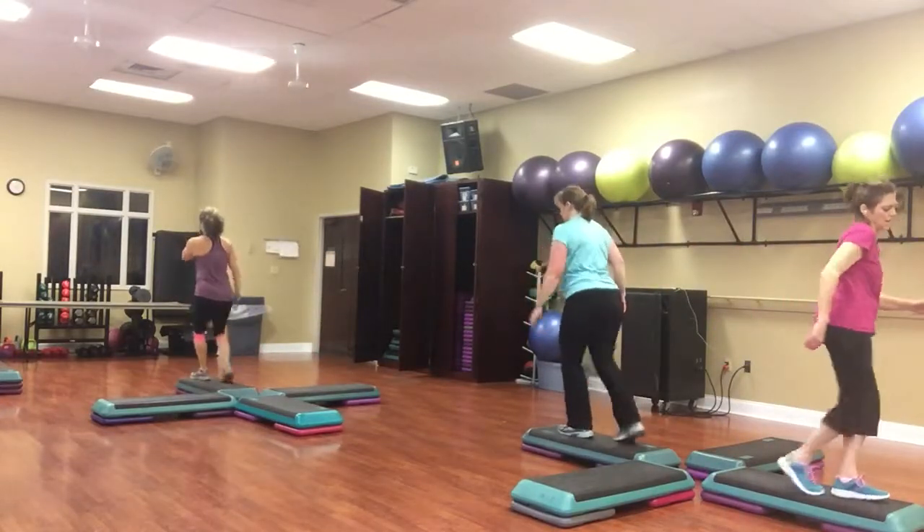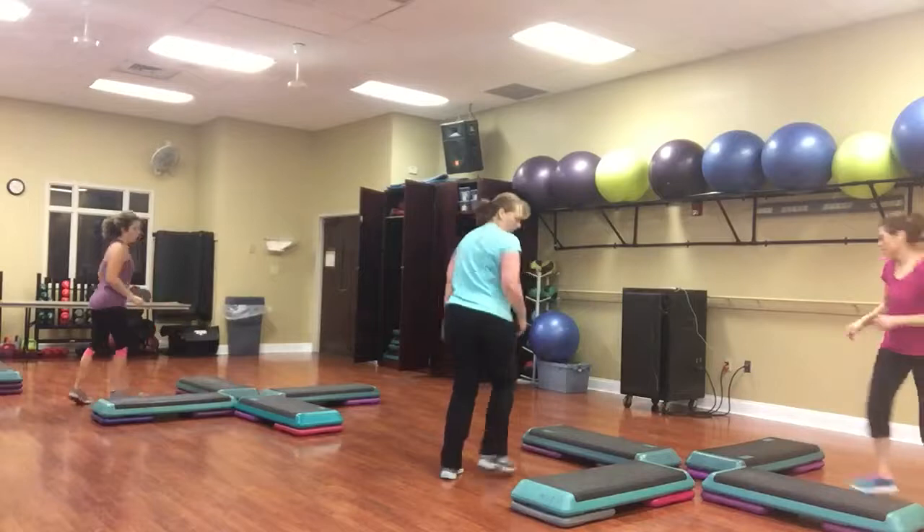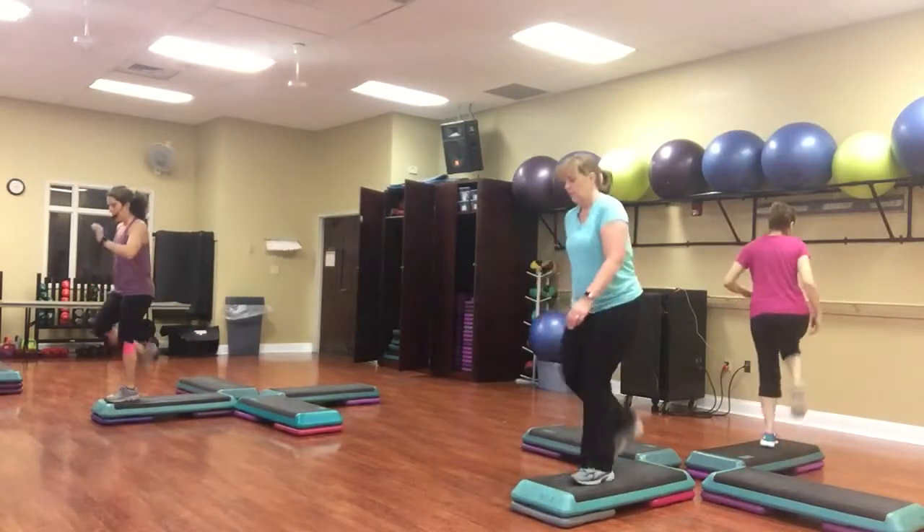Knee twist. Box. Hold quick over straddle. Knee twist. And a box.